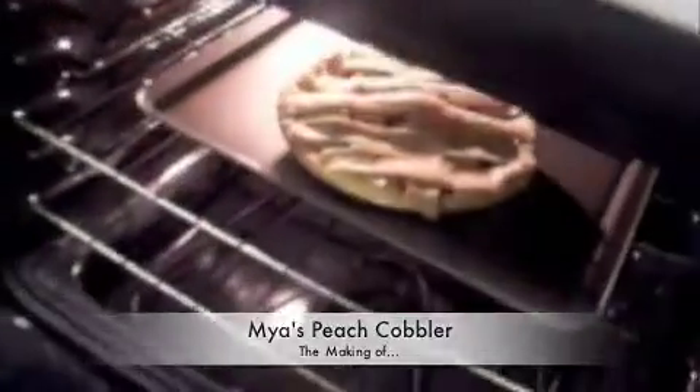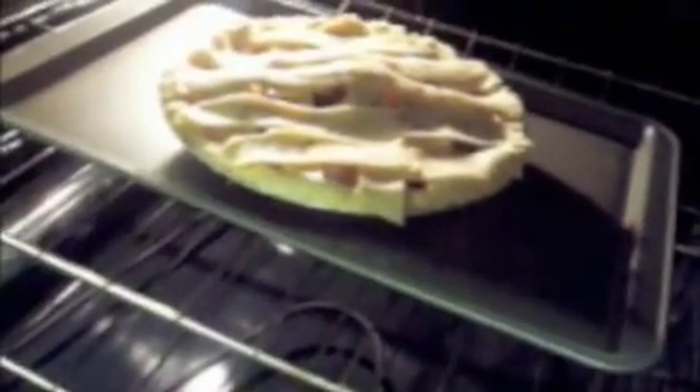This is the peach cobbler. I just put it in the oven. It looks delish already, and it's not even done. Now I have to wait about 45 minutes for it to come out, and then it'll be all done. And that's our Thanksgiving dinner.